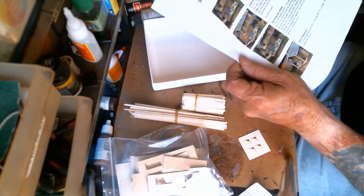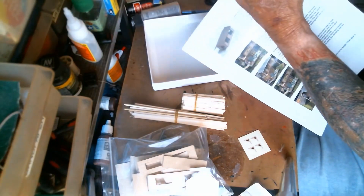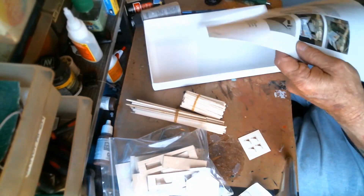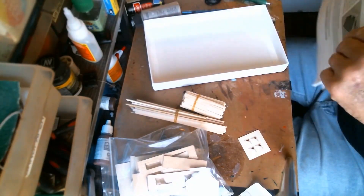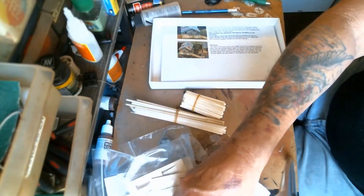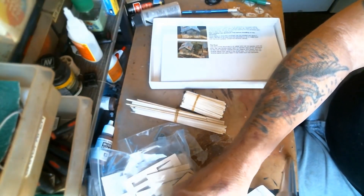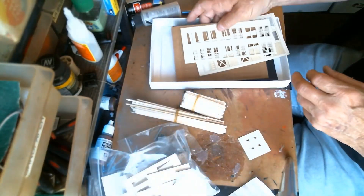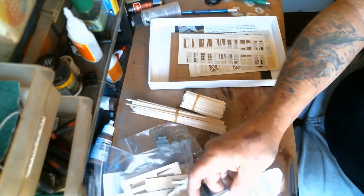No complaints about the directions. Now what I plan on doing, since I've gone through them, is get this all ready to work on and get it back in the box.